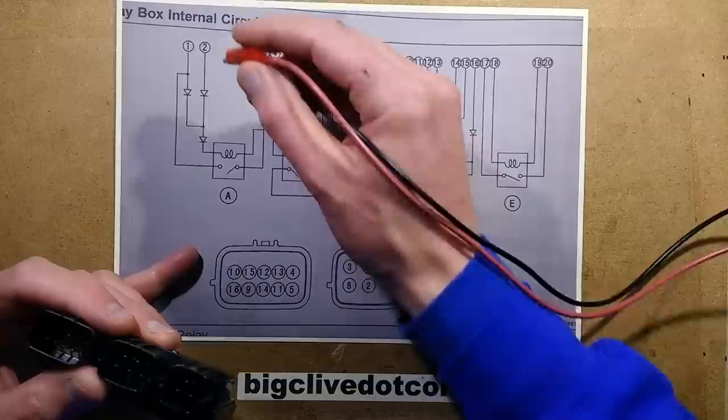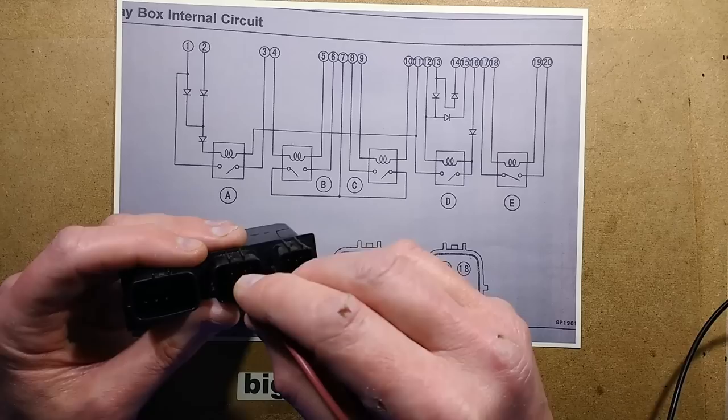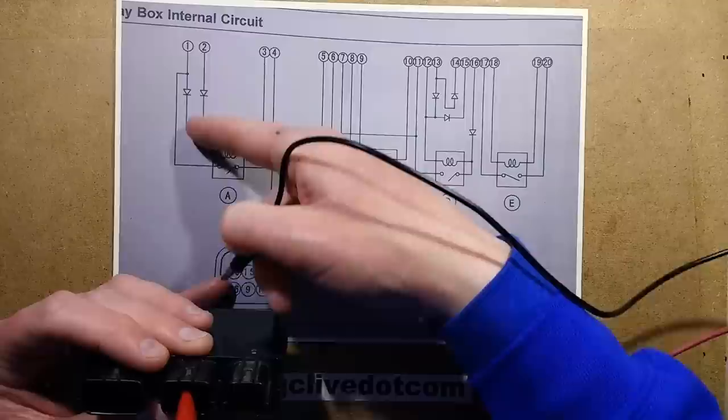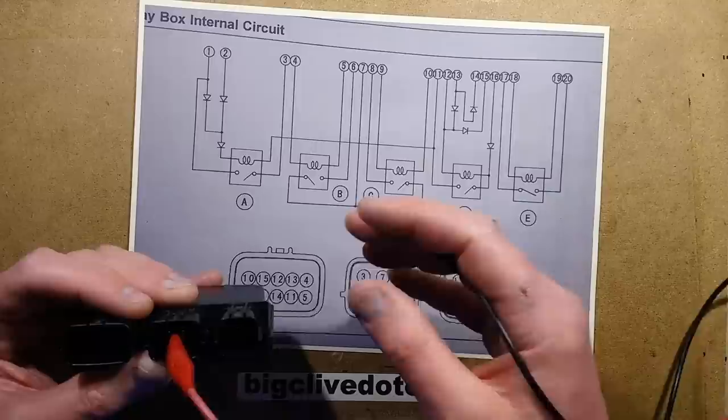Let's try that again on the other one — pin 2 was positive, and going to pin 11 for the other connection. Nothing at all. I don't think it's these diodes.